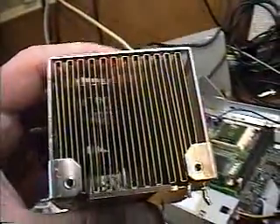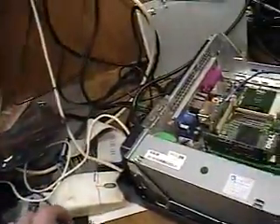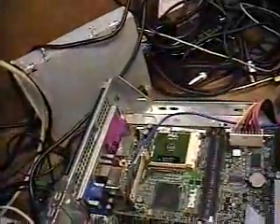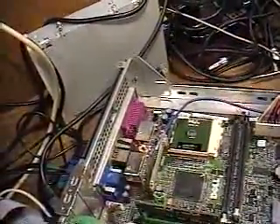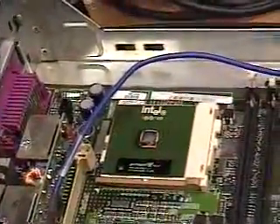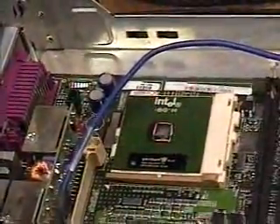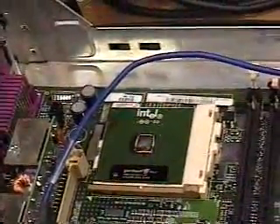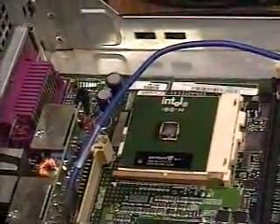I'm going to take another fan out of another computer that I know works and put it in this computer — it'll mount on this heat sink. The central processor unit is that little square chip mounted on that white plate. If you can see, it's the chip that says Intel. That's the central processing unit — it is the brain of the computer. If that ever fails, then your computer is dead.